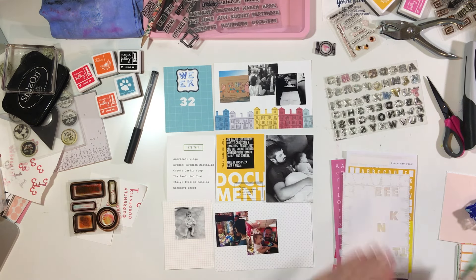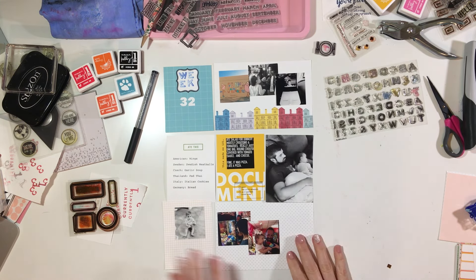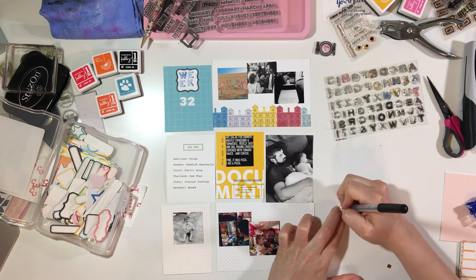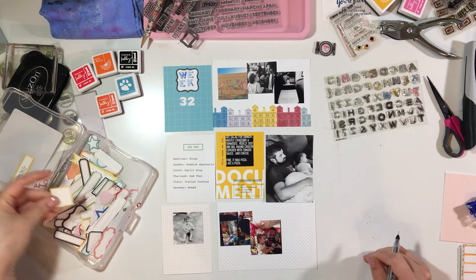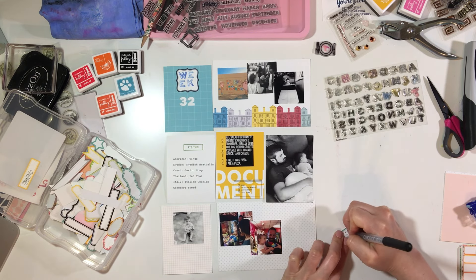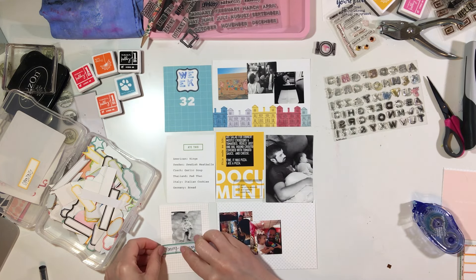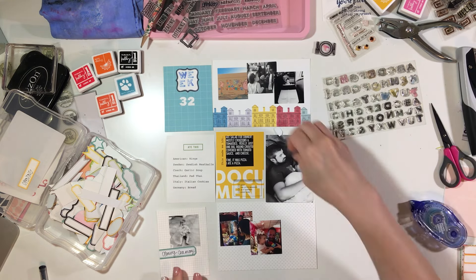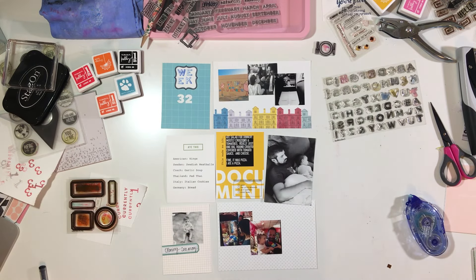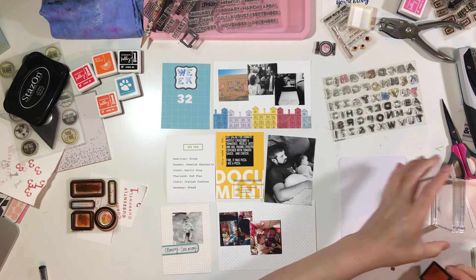Now I'm just kind of looking through my stickers to see if there's anything I want to use, and at this point I'm deciding whether to add a little label from my bin. Those are just print and cut labels — I think most of them are either Caitlin Schaefer or Theda Calico, and I'll link those down below. I just wrote that it was the opening ceremony.